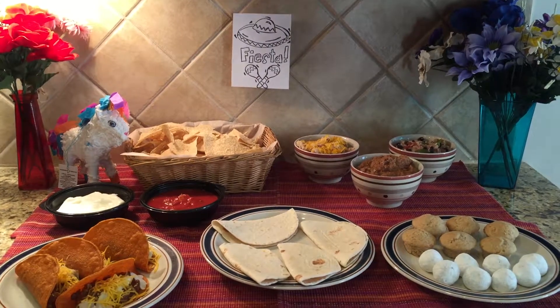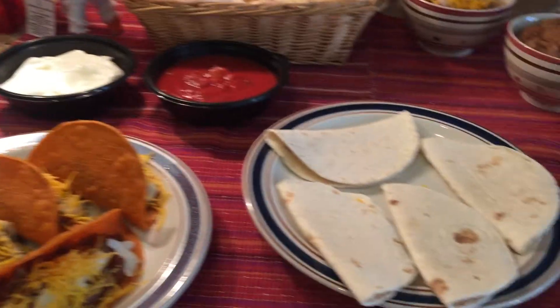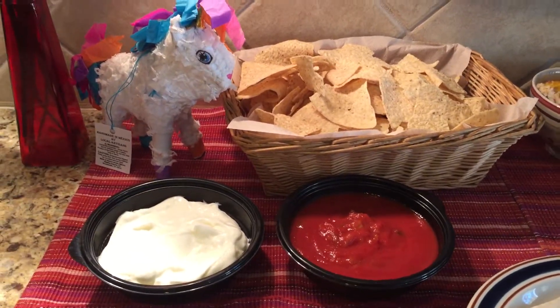Hi, this is a Mexican party. It is called a fiesta. We have lime chili tacos. We have cheese quesadillas. We have chips with salsa and sour cream.